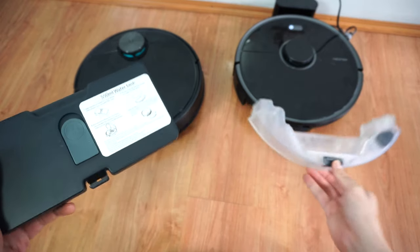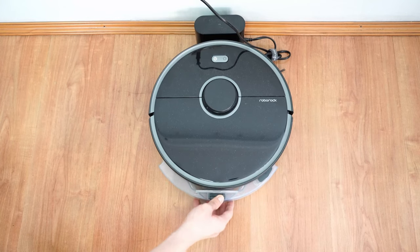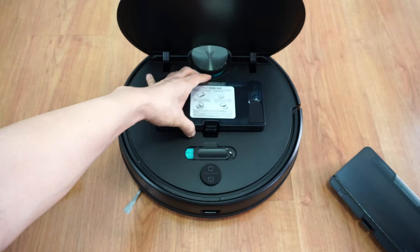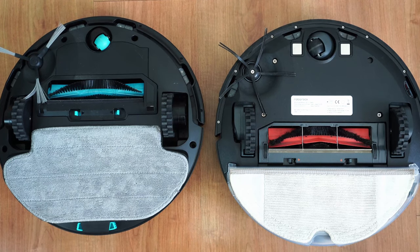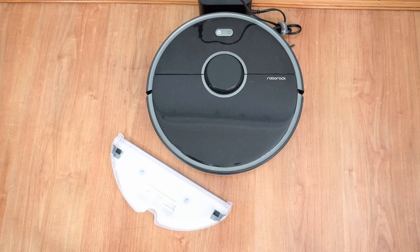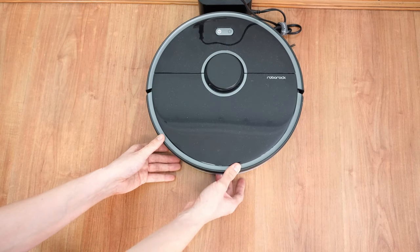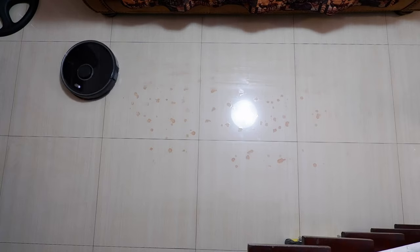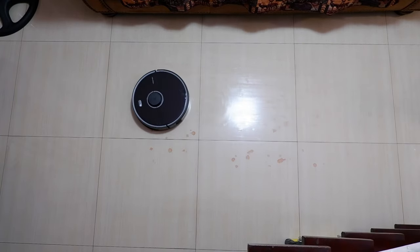Loading the water tank differs between the two. The S5 Max loads from the back, so there's no need to remove the dust container. The V3 tank loads from the top in the same area as the dustbin. The V3 also has a bigger mopping pad than the S5 Max, but one gripe is that you have to flip the robot to attach it, which isn't the case for the S5 Max — it loads at the opposite end of the charging base, so there's less hassle. The biggest difference is the way each robot mops: the S5 Max does it in straight, overlapping lines.